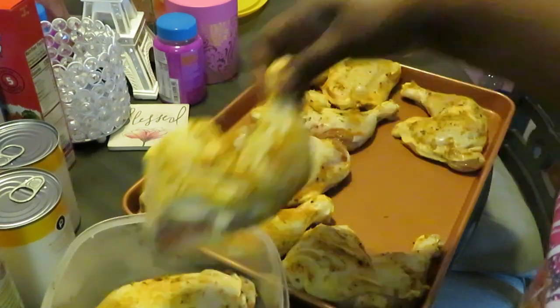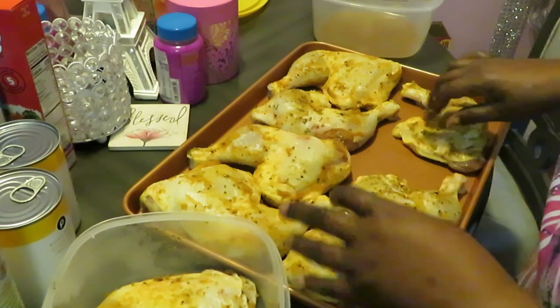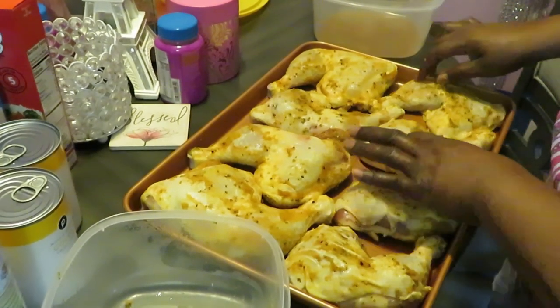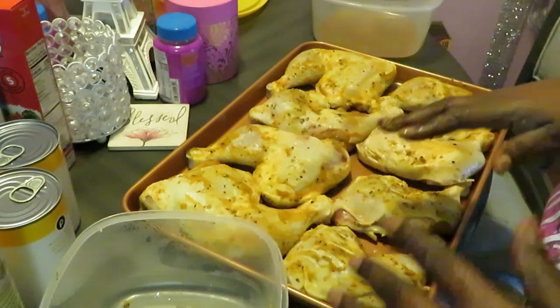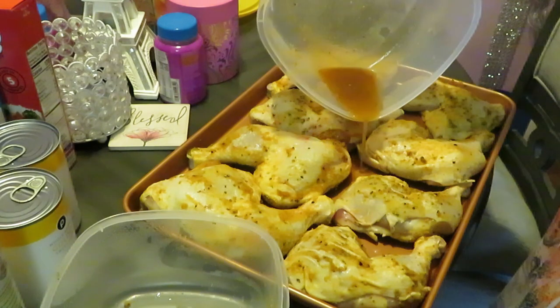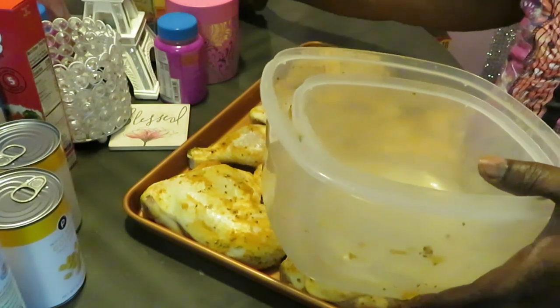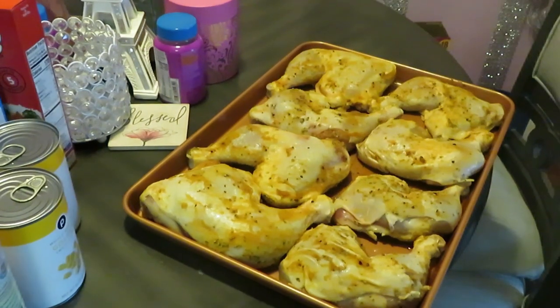Looking good — getting my chicken skin pulled nicely and tight across my chicken. Oh, it's gonna be good! The word of the day is: be patient. That's what God has been dealing with me about. When I read my Bible, God keeps bringing that back — be patient. I'll put that juice right in the middle of my pan. Gotta be patient, gotta wait.